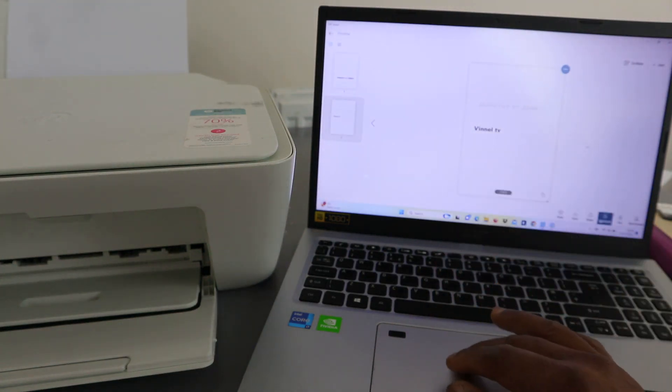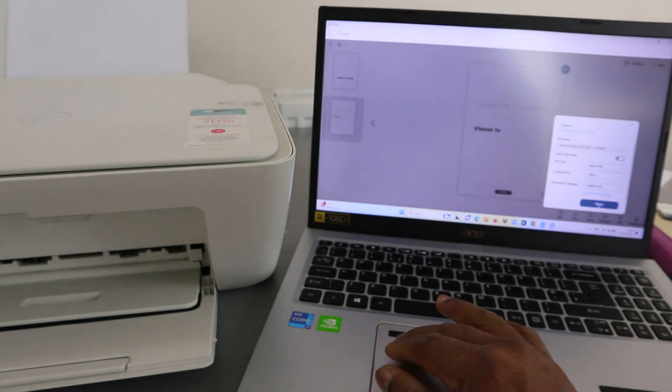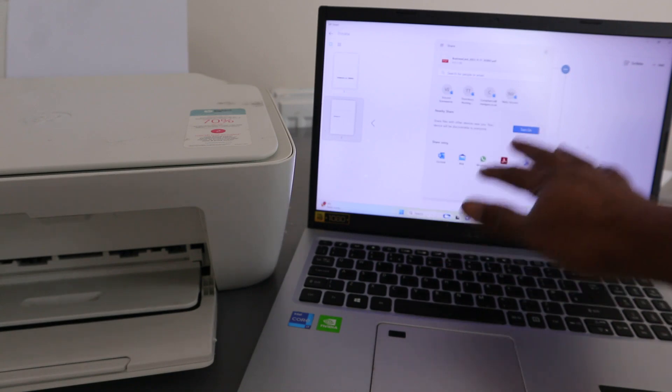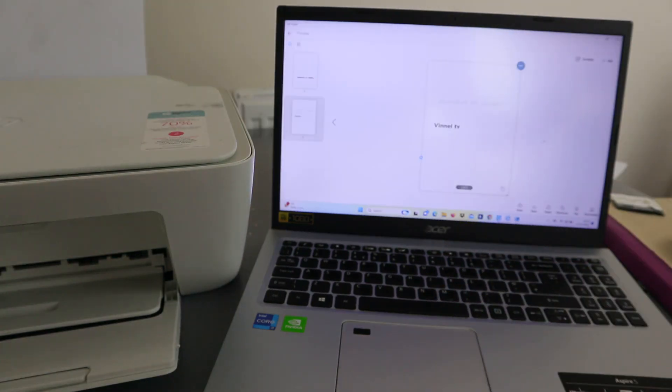If you want to share this document with somebody, select share, then select basic PDF and share. It will give you options to share via email or WhatsApp. I want to send it via email.